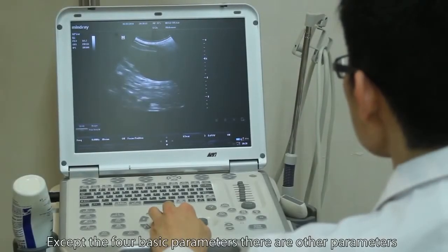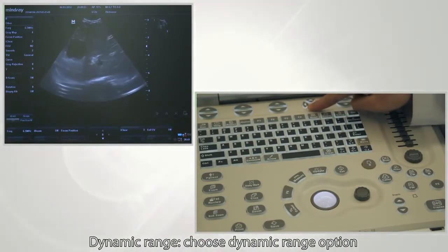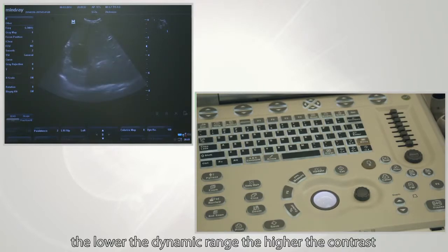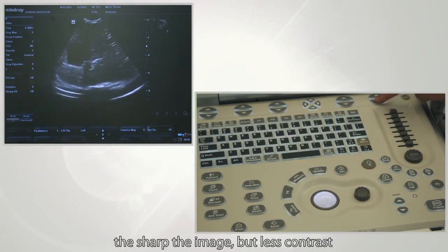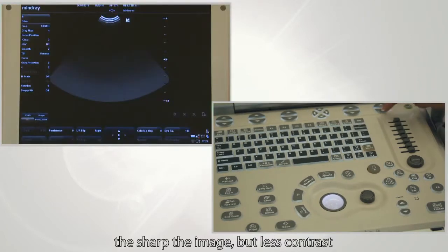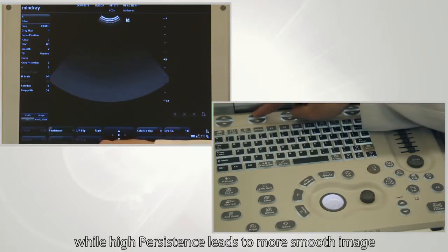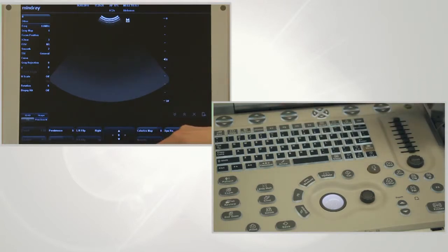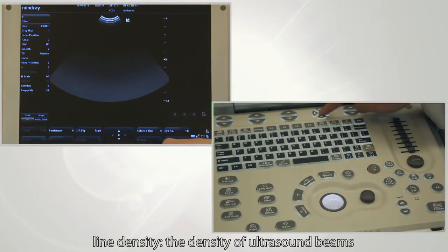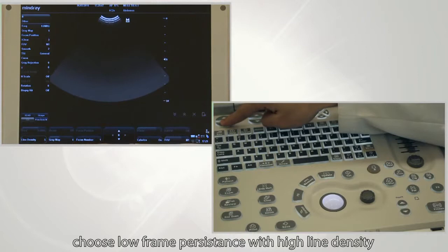Other than the four basic parameters, there are also other parameters that can affect image quality significantly. Dynamic range: the lower the dynamic range, the higher the contrast but the less smooth the image; the higher the dynamic range, the sharper the image but less contrast. For persistence, low persistence corresponds to high contrast, while high persistence leads to a smoother image. Line density refers to the density of ultrasound beams. When performing cardiac scanning or when the animal has serious asthma disease, choose low frame persistence with high line density.